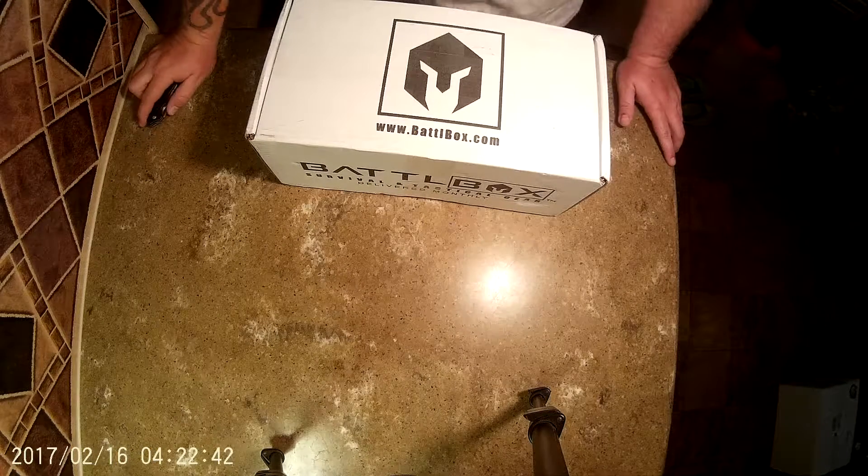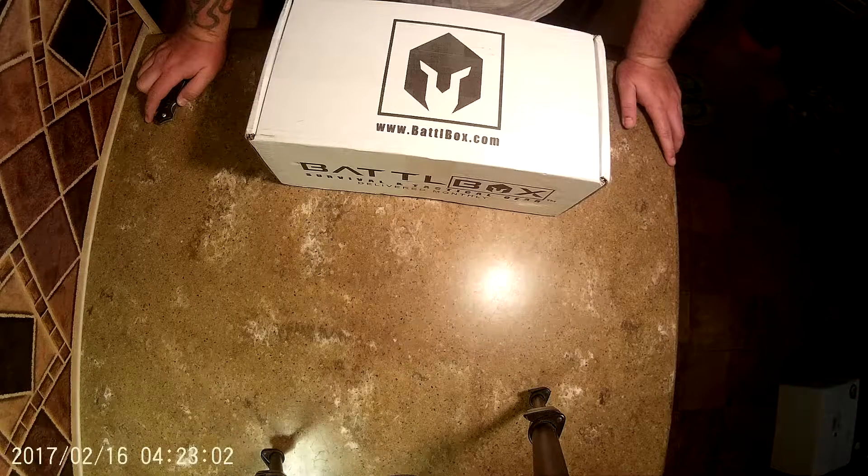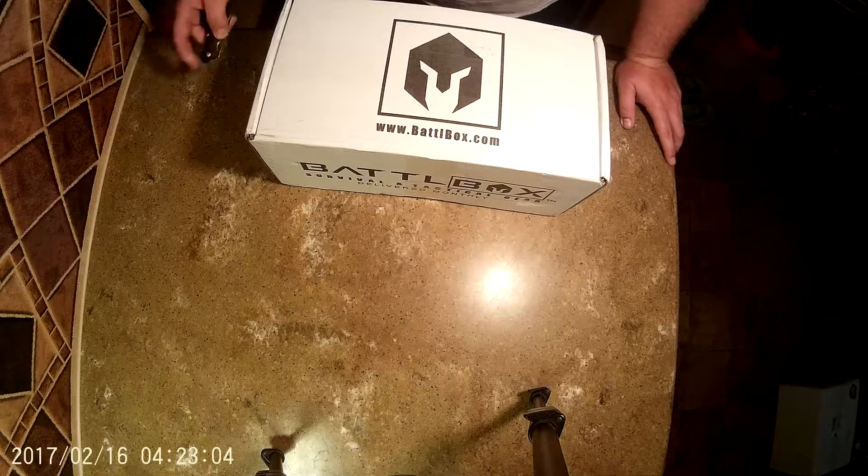Hey, this is Mike Patriot coming to you guys with another box review. My wife got me this one for Valentine's Day. I saw reviews on it before but I really have no idea what's in it. I know it's survival gear and other such items, but let's figure out what's in it.